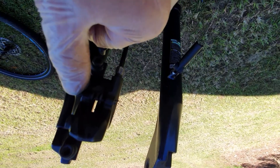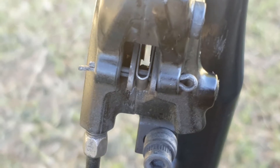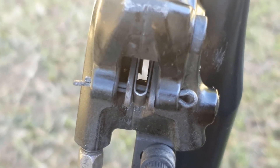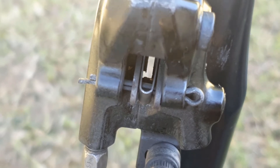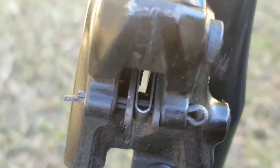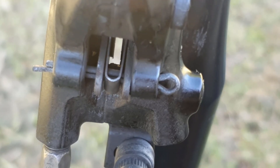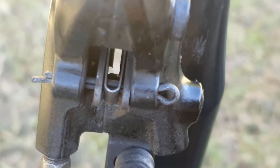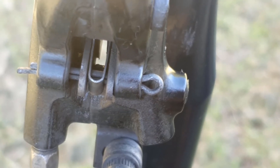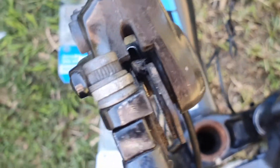One thing I've noticed with the split pins is that they're not that long. You can see there's really not a lot of space on the other side to split them, so that could be an issue — if that split pin came out you'd possibly lose your brakes. That's just something to watch: always check that those split pins are secure.